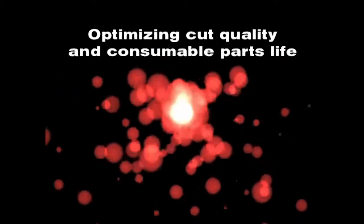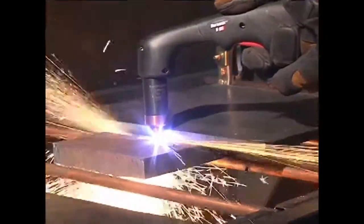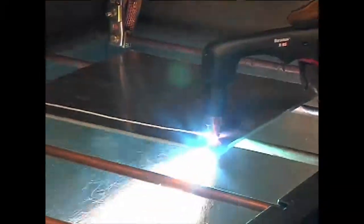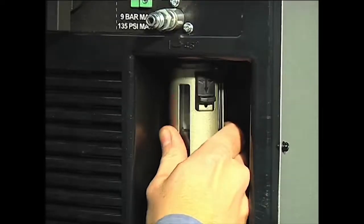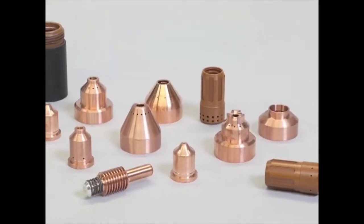Cut quality and consumable life are two very important factors for operators. To ensure that the torch consumables last as long as they are designed to last and perform to Hypertherm specifications, follow the instructions in this video. Refer to the operator manual for more information, and follow proper maintenance procedures.